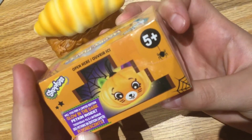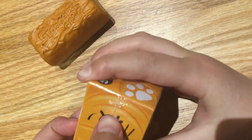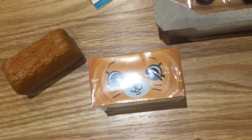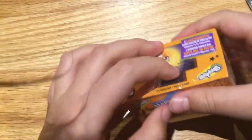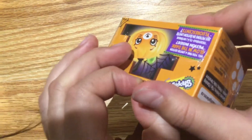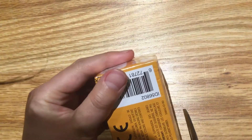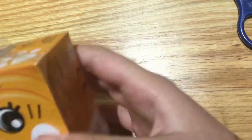I want to open the Halloween Happy Places, even though it's already April. This is a special glow in the dark petkin — I really hope I get one because I just really want one. Let me get some scissors for this one, actually it's really easy to open without scissors. I got it now.